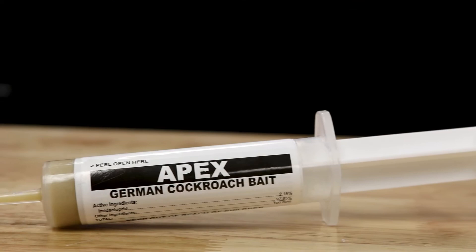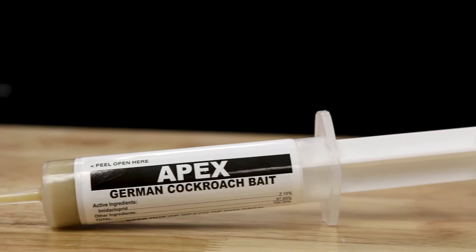Luckily, there are a lot of different options out there when it comes to eliminating these pests. One place you might want to start would be to use some gel baits, mainly because of their ease of use and because they're odor-free. We recommend using Apex Roach Gel. It has a syringe-like applicator and has a consistency of peanut butter or toothpaste. It has a great attractant and also a quick knockdown.